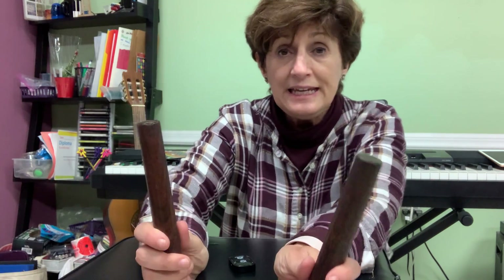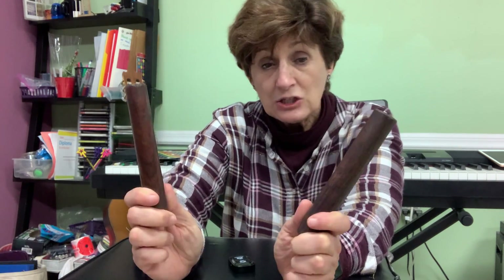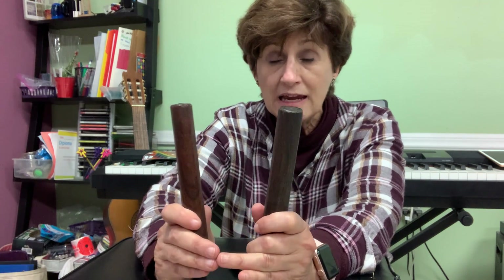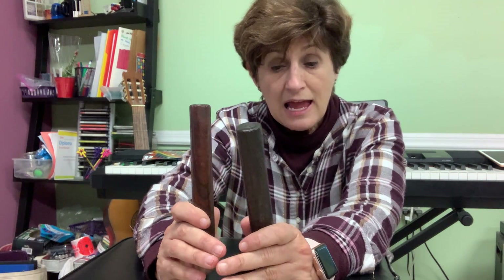For our next game you will need a pair of sticks, so go get yourself some sticks that you can make rhythms with. I'm going to practice all our rhythmic notes: quarter notes, eighth notes, half notes, and whole notes, and then we will play the echo game.